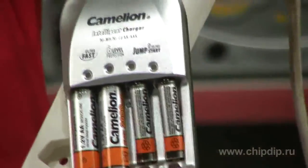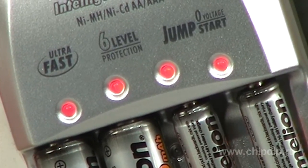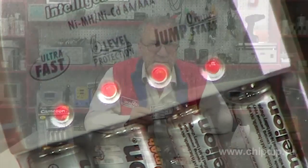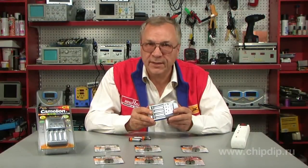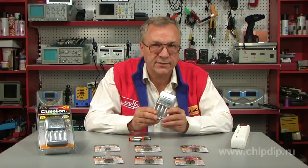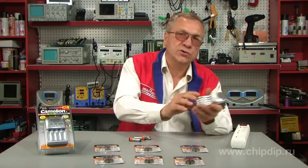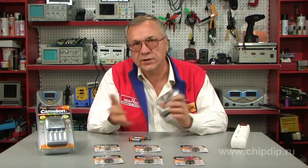Insert batteries into the slots and connect the device to the power network. The red light of the indicators signals that charging has started. If the lights are flashing, you may have inserted a defective battery. Battery charging time is from 13 hours to one hour depending on battery size and capacity. Maximum charge current for 2A is 1000 milliamperes, and for 3A is 600 milliamperes. When the light turns green, the batteries are fully charged — unplug the device and remove the batteries.